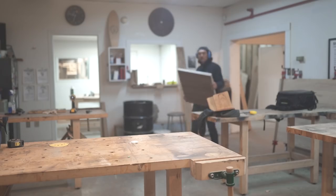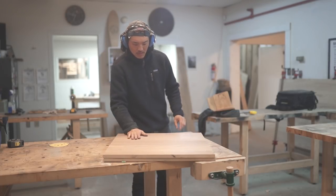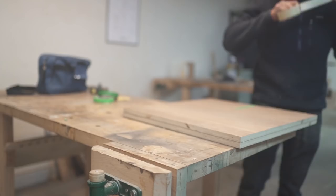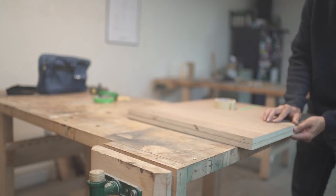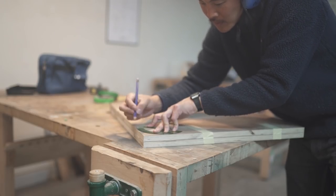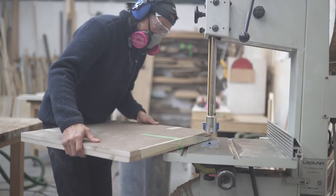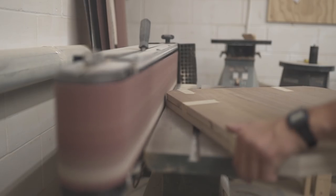Part one: building the box. We start this build off with some one inch Baltic birch plywood that's got a walnut veneer to it. I had some of this stuff laying around from another project, so I figured I'd use it up for this one. I wanted a table with curved edges that was approximately two feet by two feet. After making some initial cuts on the table saw, I used a protractor to come up with curves around the edges and then cut them on a bandsaw, and later cleaned them up on the sander to bring it right to the line.